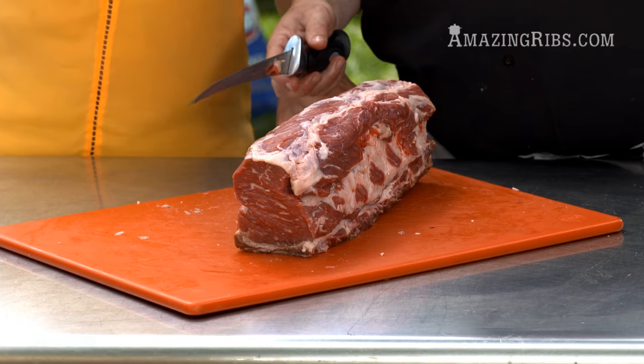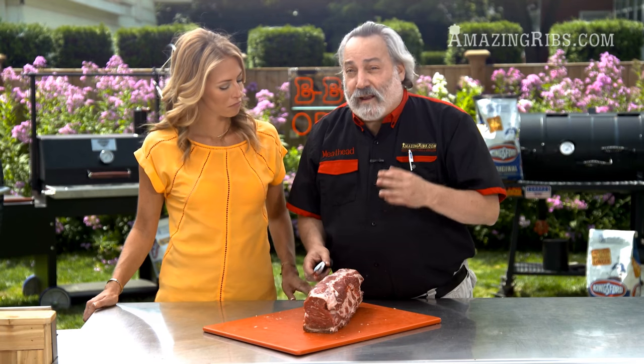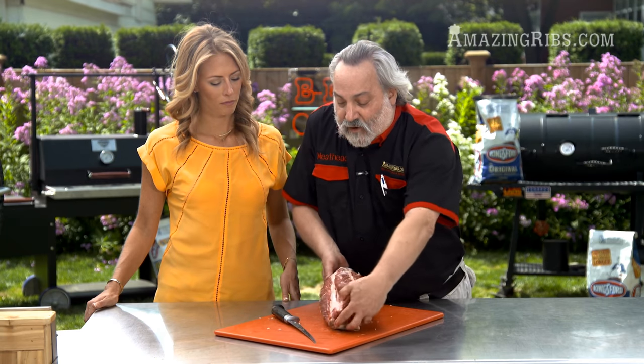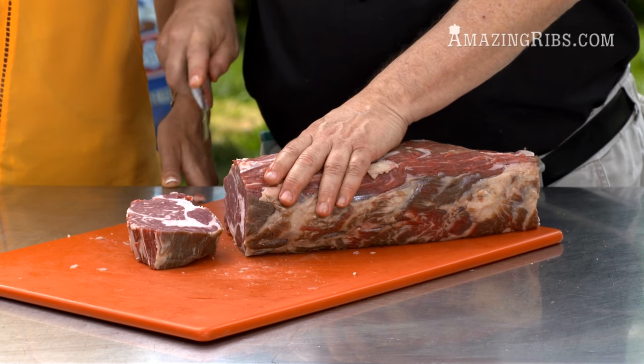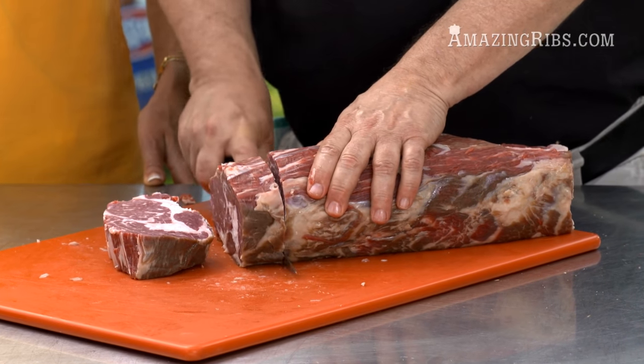One last thing before we start cooking: this is more meat than I really need for the people I'm cooking for tonight, and I love ribeye steaks — this is where ribeye steaks come from. So I'm going to cut a couple of ribeye steaks off of here for dinner tomorrow night.